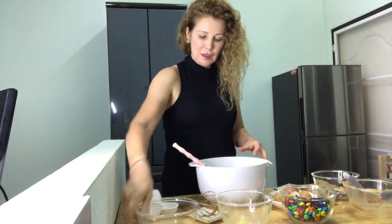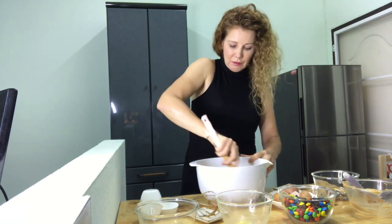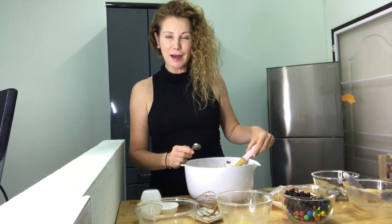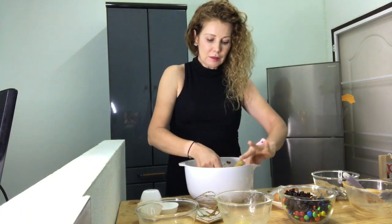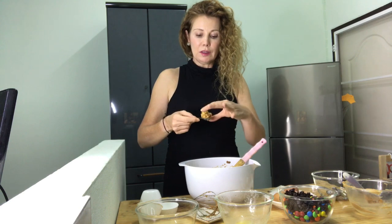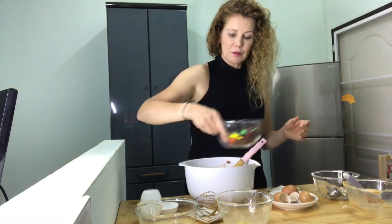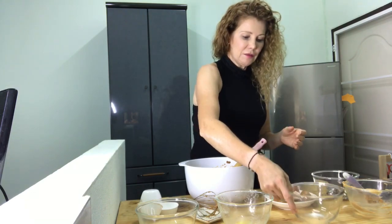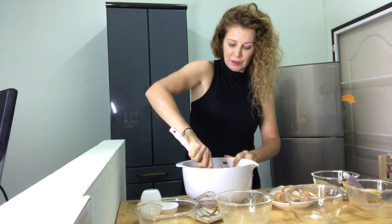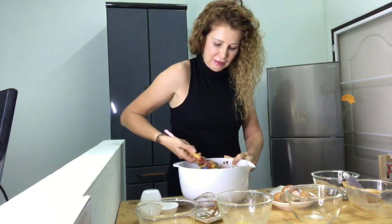This is so fast — it's the fastest recipe ever. In goes our oatmeal. Now we're ready to add our chocolate chips, M&Ms, and raisins if you're using them. This is the consistency you want your cookie dough to be — it will easily form a ball, a fairly soft ball. Save a few M&Ms just to put on top and make them look extra pretty.